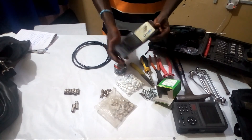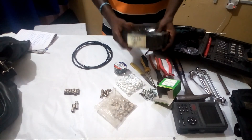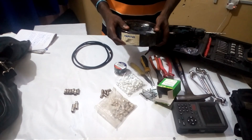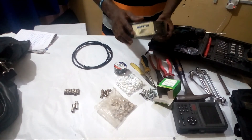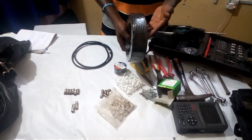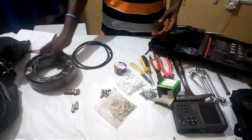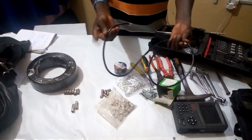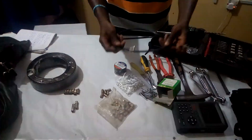This is coaxial cable — RG6 coaxial cable. This is the wire we normally use for satellite dish installation of any type, whether for antenna or satellite dish. We have a white one and a black one; this is the black one, one roll of it. Another thing we use alongside the tools is jumper wire, and I will show you later how to connect jumper wire.